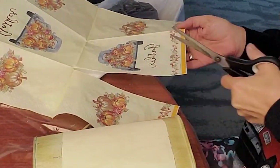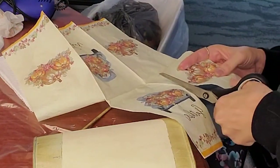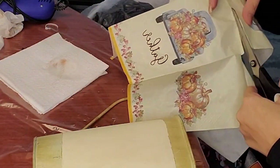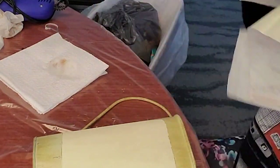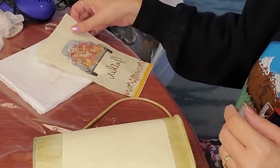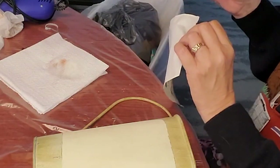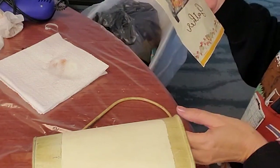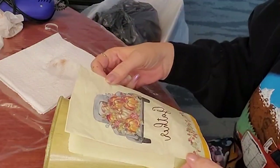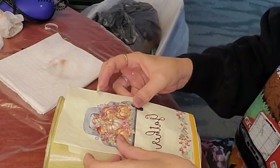I absolutely fell in love with these napkins when I saw them. This is my second time trying to do part of this project. This particular project has four pieces to it, but right now we're just working on this part. As you can see, it's another truck.